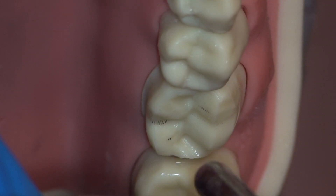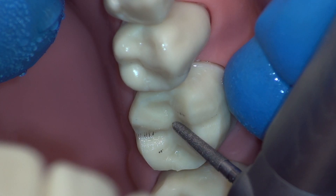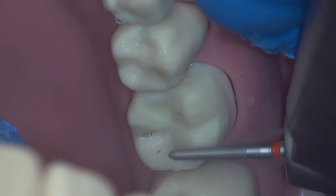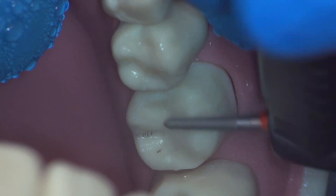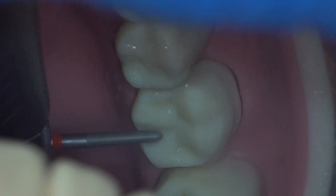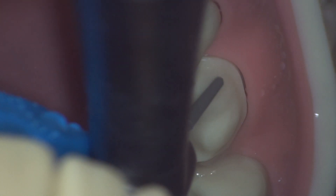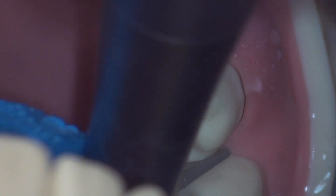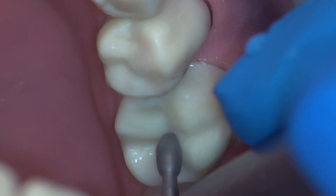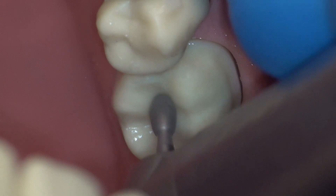We begin smoothing the occlusal surface with a fine chamfer burr. Whenever smoothing, we want the direction of rotation of the burr to be rolling with the direction we're moving. This is the opposite to how we had been using the burr so far. Additionally, while smoothing, the angulation of the burr is changed very slightly with each pass to allow the burr to round that sharp angle. Flipping the handpiece to the lingual side, the direction of rotation will need to be changed again in order to continue rolling with the burr. Here is a good example of changing the angulation of the burr with each pass, which is necessary to round a sharp angle. Switching to a fine football burr, we can round the concave areas of the occlusal surface. Do not use the football burr to smoothen convex or flat areas, as this will result in divots in the prep.